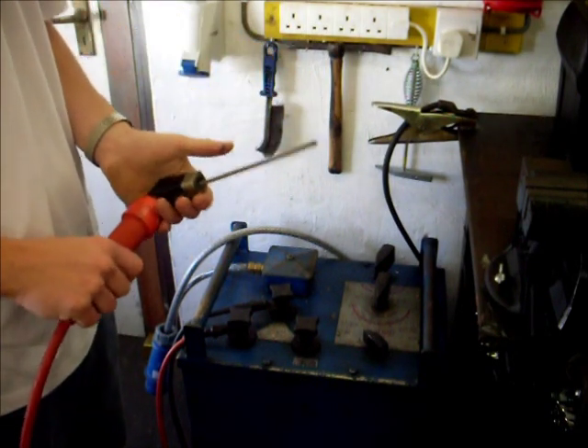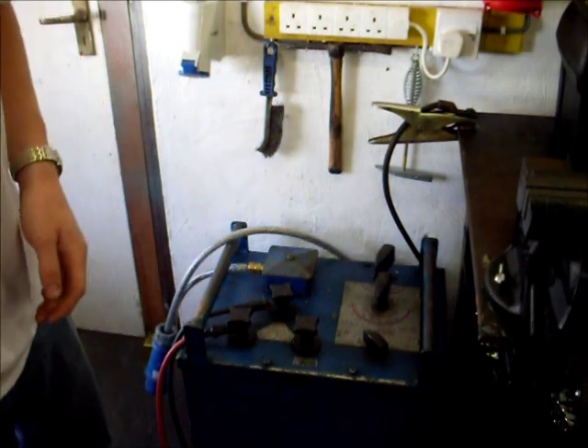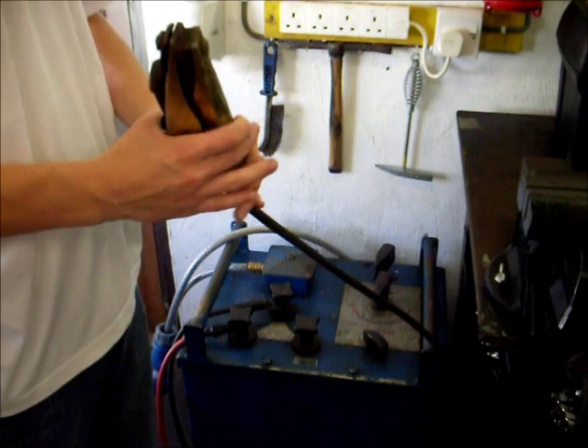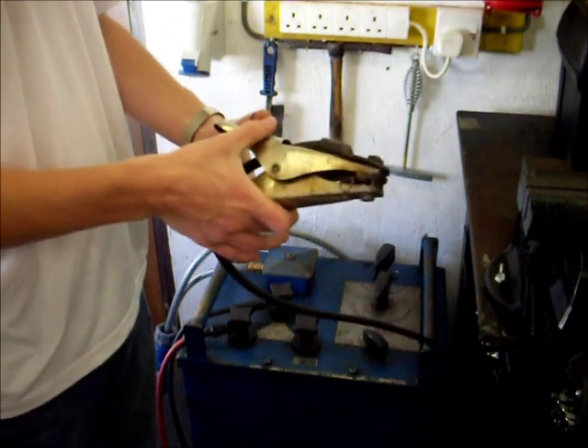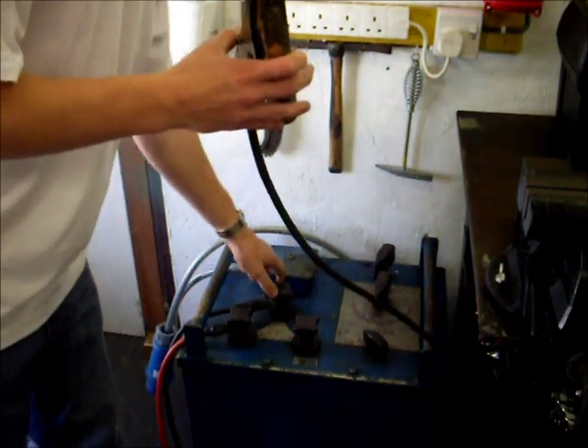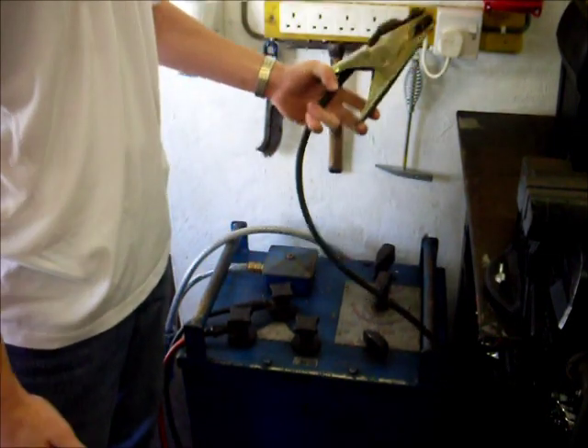The workpiece obviously then has to be grounded to complete the circuit, and that's where your earth clamp comes in. Your workpiece always has to be connected back to the welder through your earth clamp, back down this black wire, back to the welder, which completes the circuit.